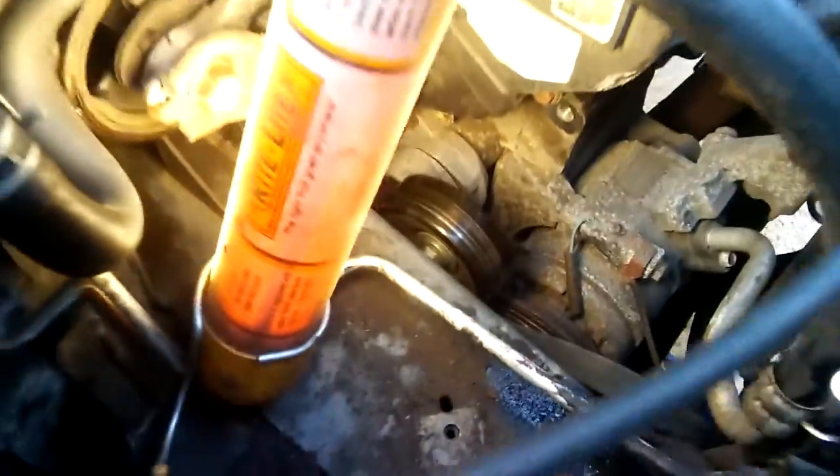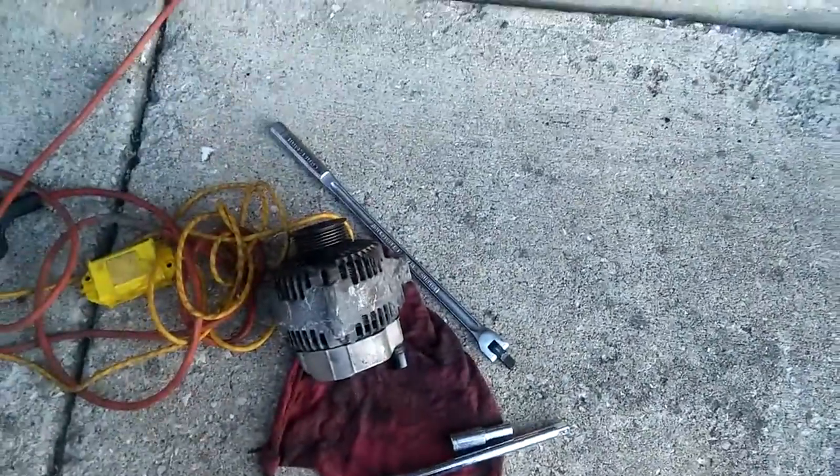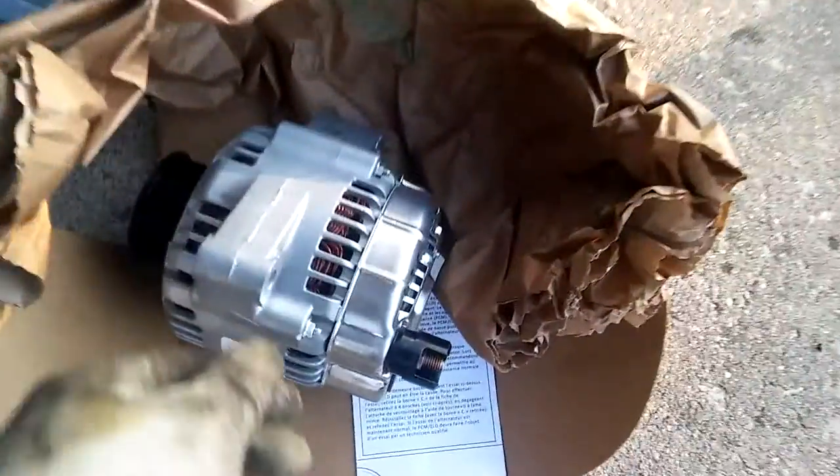This is what it took to remove this alternator. All of these brackets and the power steering had to come off — this is the reservoir. The belt had to come off of course, and this is the line that I pinched off for the power steering. So this is the old one and now I'm putting the new one on.